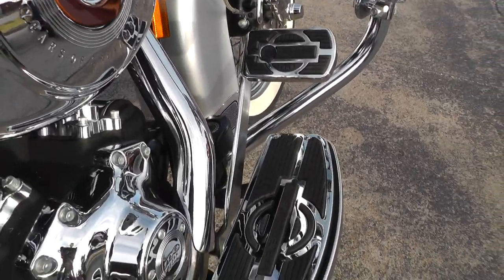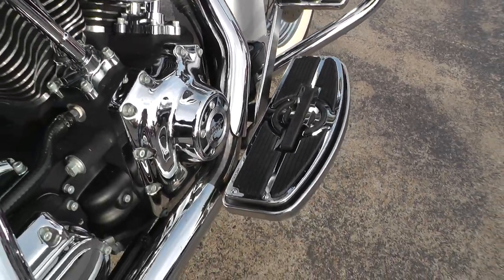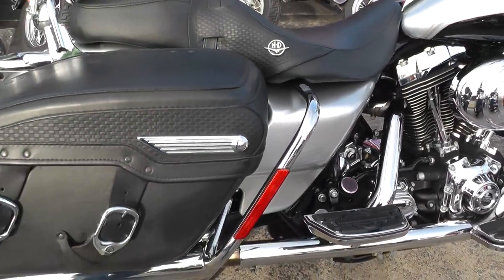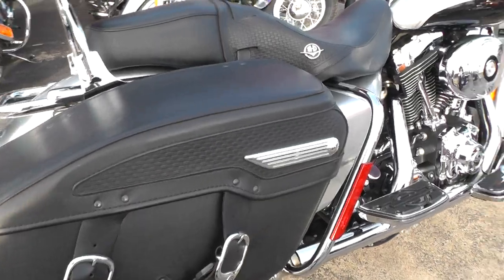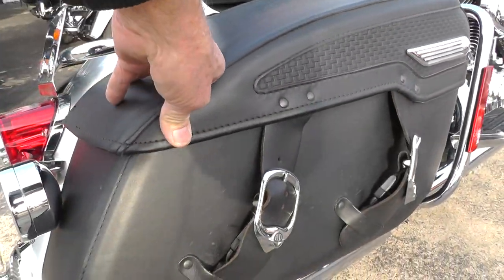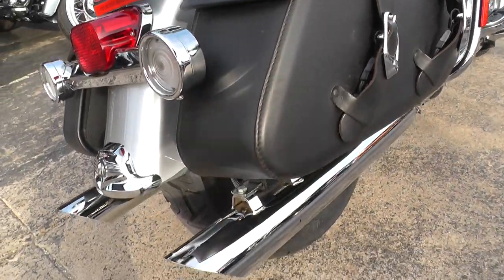Nice black and chrome flow boards and pedals. Bag rails or bag guard there. It's got the hard molded leather saddlebags.